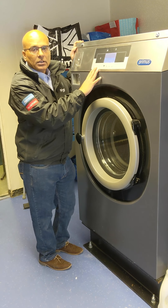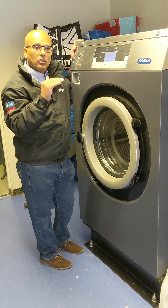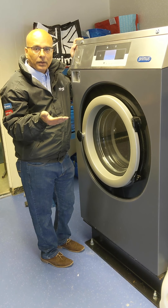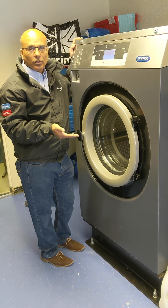Another thing I really like with this machine is you can set prices for individual washes. So for example, a hot wash could be five pounds and a woolens wash could be three pounds, which incentivizes your customers to pick whichever wash they want.